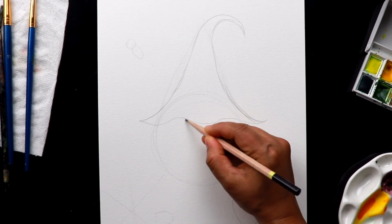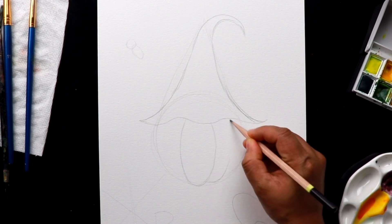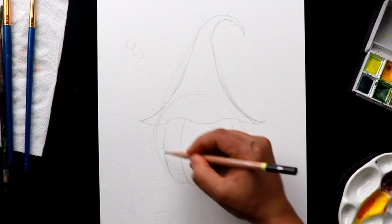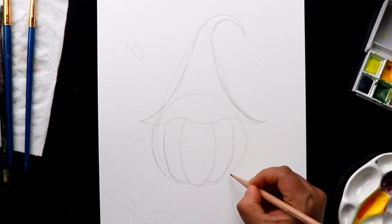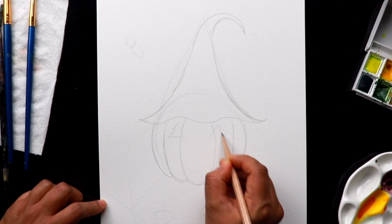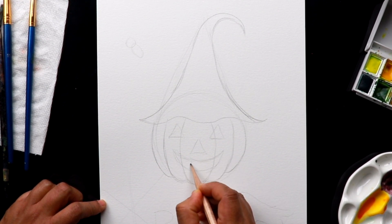Let's focus on the details of the pumpkin now. I'm adding some curves into the pumpkin and I'm going to add more details. Next, add some triangle shapes for the eyes, and the nose, and a big smiling face with some rectangle shape teeth.